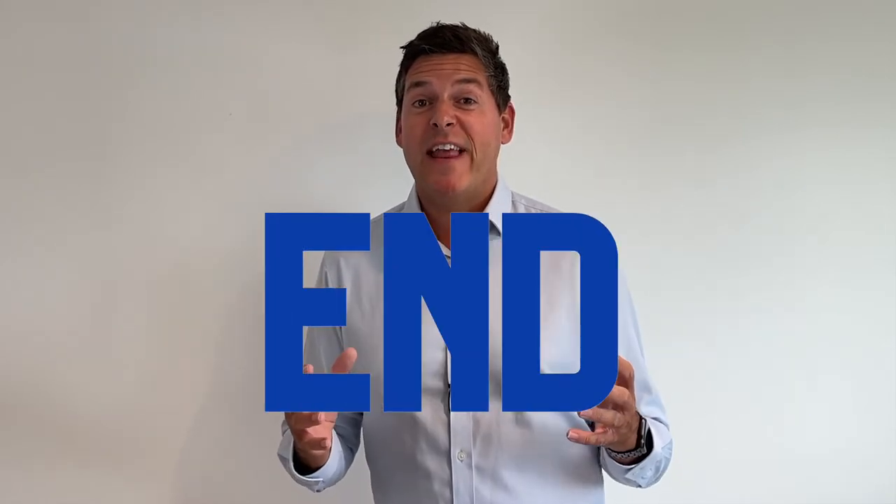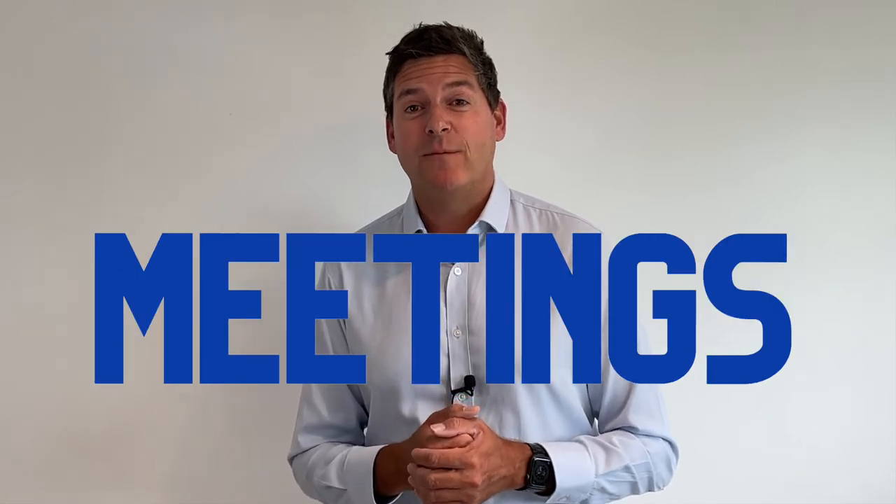Welcome to Real World Facilitation, where we are on a mission to put an end to boring and wasteful meetings and workshops. In this short video I'm going to give you a very quick icebreaker or energizer that you can use rapidly in pretty much any session that you're running. I often get this out if the energy levels are dropping a little bit and I'll just quickly run this session.